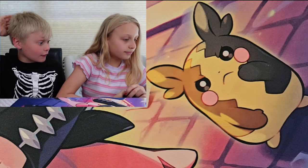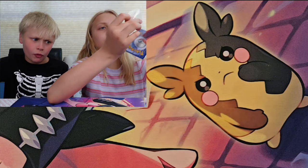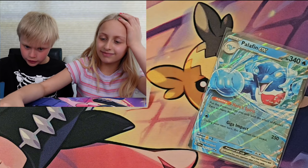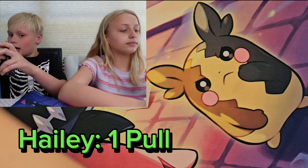That's actually really exciting — that's our first pull from Twilight Masquerade! That is a good sign. Four packs in and we already got a pull. We're making history over here!